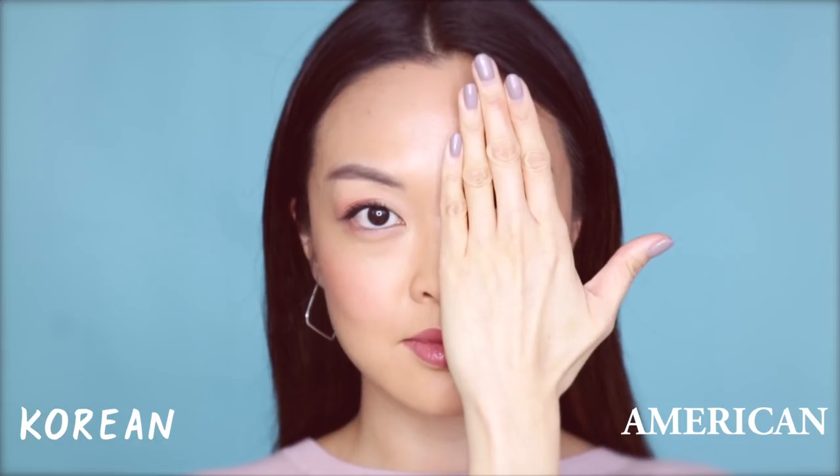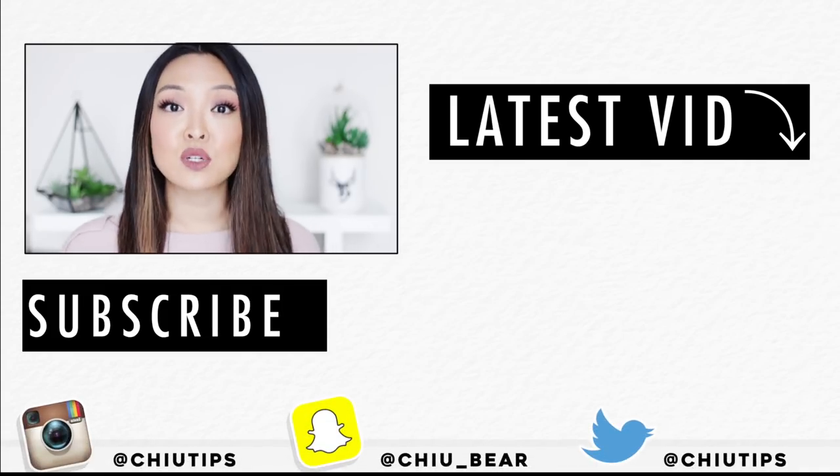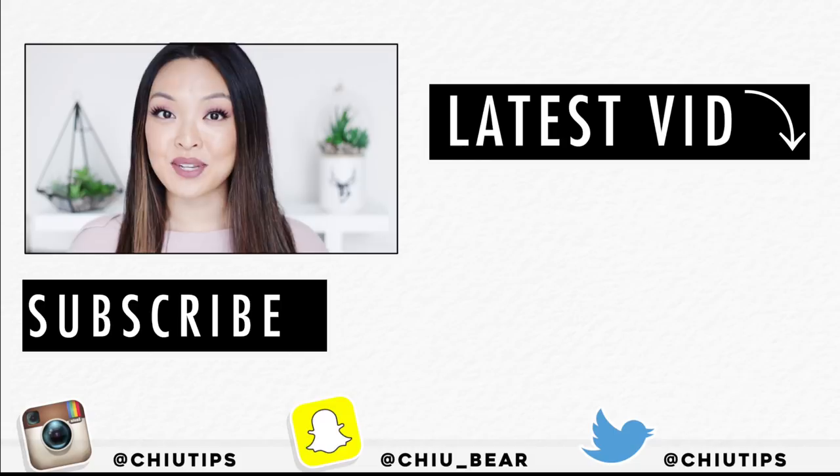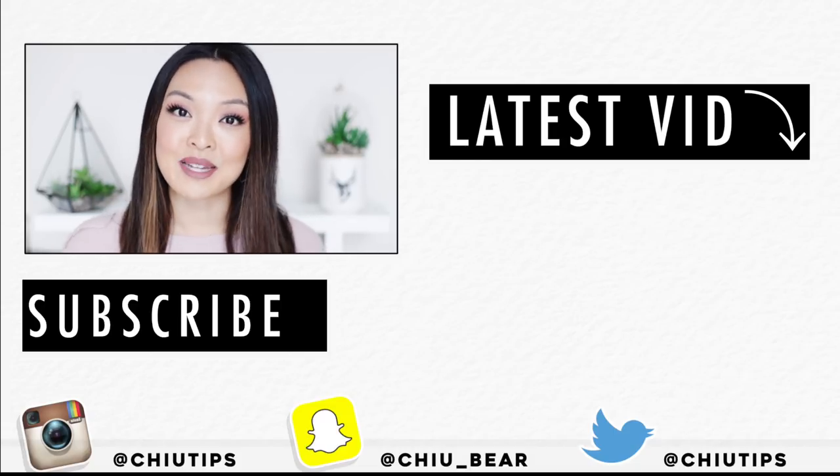American versus Korean makeup! It's so fun for me to create these looks because the concept of beauty differs from country to country. The diversity between us is what I find makes us all beautiful. So what did you guys think? Do you think I suit more American or Korean makeup? Let me know in the comment section below. Make sure you're subscribed, give this video a thumbs up, and hit that notification bell so we get to hang out every single week. I love you. Thanks for watching, and I'll see you all very soon in my next one. Bye for now!